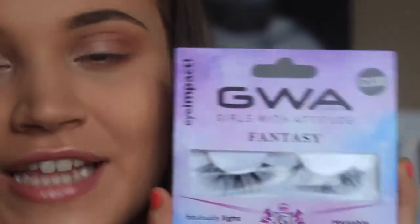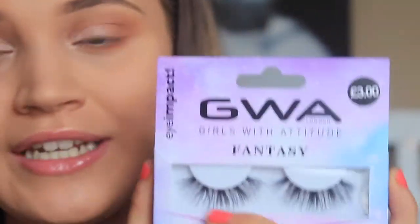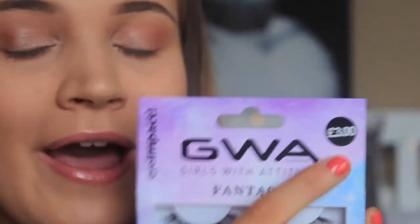Now that both of my eyes are done, we're moving on to the lashes. The lashes I'll be using are my absolute favourites — the GWA Fantasy Lashes in the style of Princess. I absolutely love these lashes. As you can see, they're only £3 and you can get them from Primark or Savers online. Honestly, I think they are the best lashes and they're super easy to use.